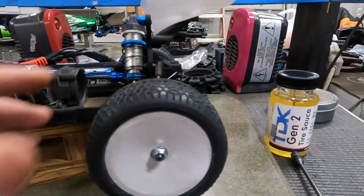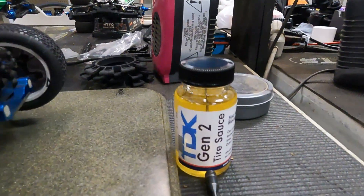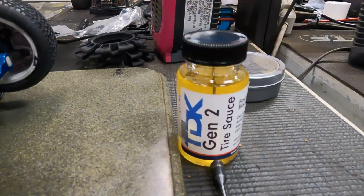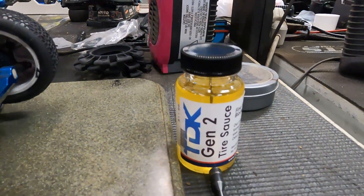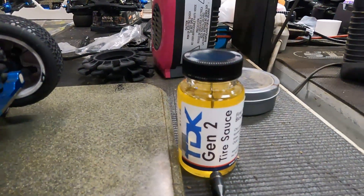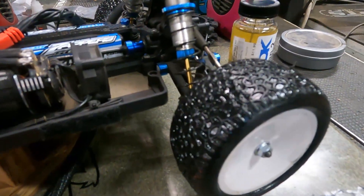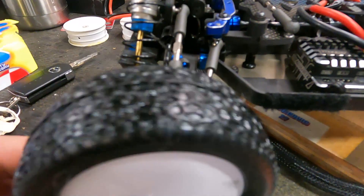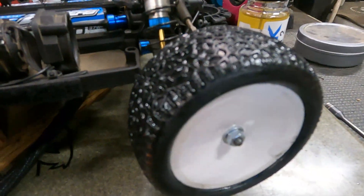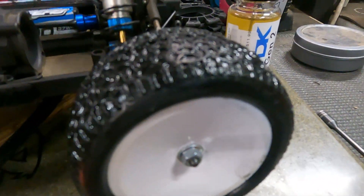I just cut the edges — the sidewalls inside and out. I'm going to sauce them with TDK, that's what I was told to use, and then after I'm done I'll let it dry, and then before my run sauce them again. Here's a quick look at them sauced — they're pretty wet. All four done. Going to wait probably at least half hour, 45 minutes before I run, then sauce them again before that run.